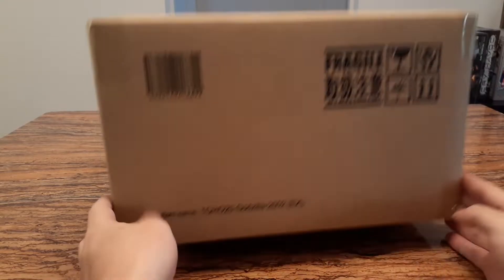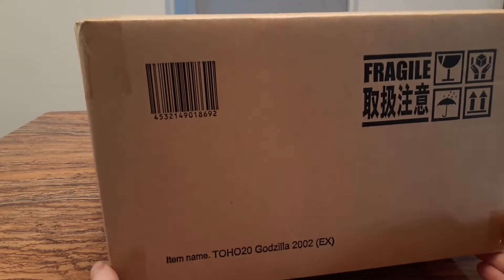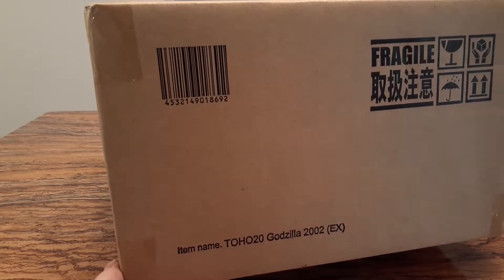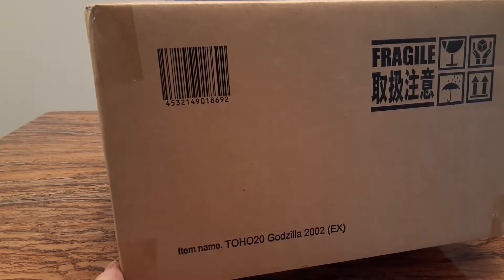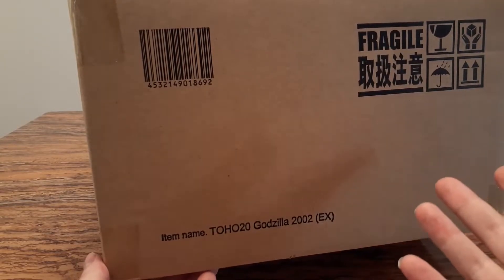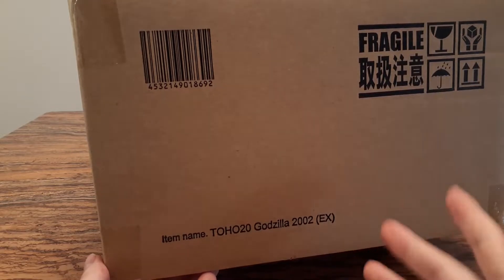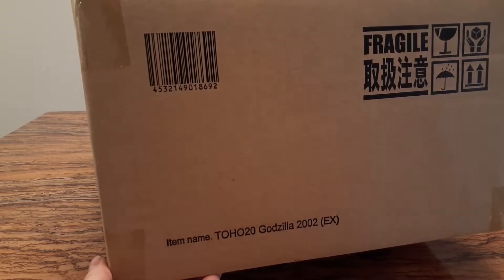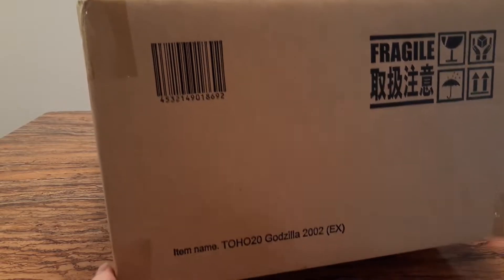Hey YouTube! Today I am unboxing the Godzilla 2002 figure from X-Plus. It is the wrecked version and I am really impatient to see what is inside the box. I still didn't have an X-Plus figure from the Godzilla Against Mechagodzilla movie at home. I really enjoyed that movie and let's see if the figure can truly deliver.